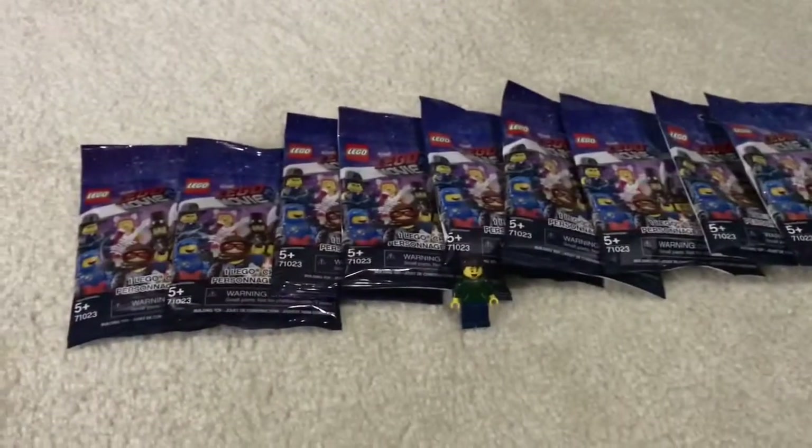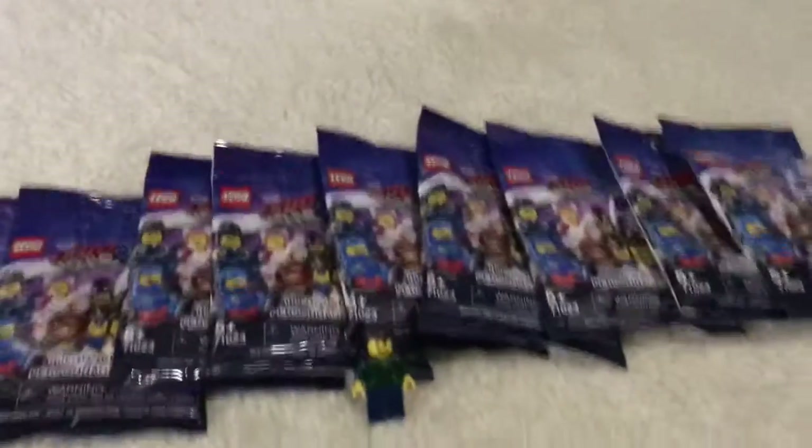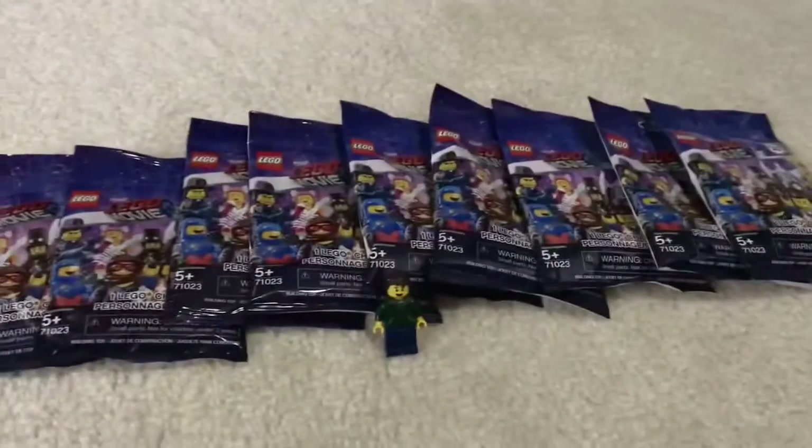Hey guys, Bricktastic Productions here, and today we are going to be opening nine packs of the LEGO Movie 2 Collectible Minifigure Series. Let's get into it.